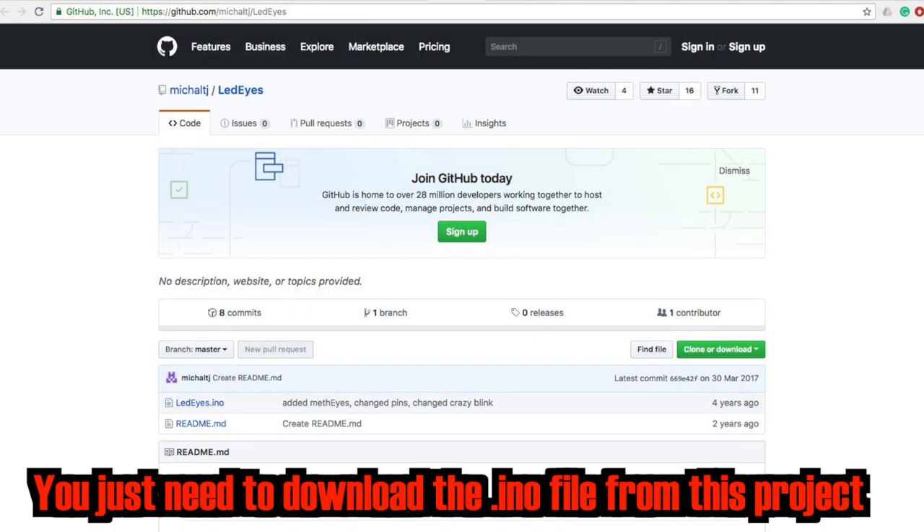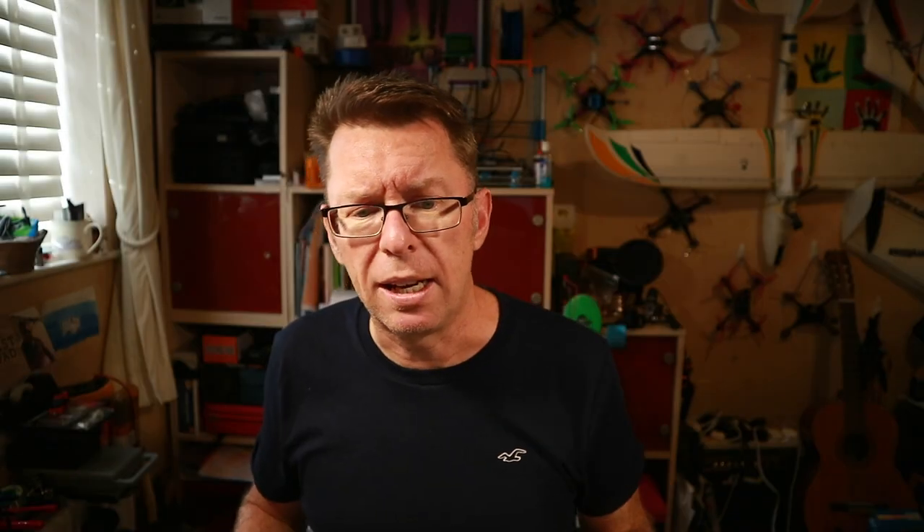When I looked around I found people have already created open source projects for this, so I thought I'd just go and get one. Now I did this last year and I couldn't find originally whose code I used, but when looking around for LED lights there are loads of open source projects out there. Have a look on GitHub — just search for LED lights or Max7219 and you'll find a load. The one I'm using is called LED Eyes.